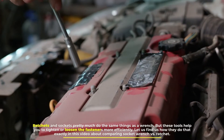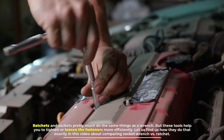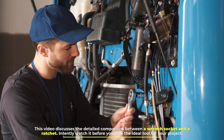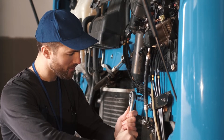Ratchets and sockets pretty much do the same things as a wrench, but these tools help you to tighten or loosen the fasteners more efficiently. Let us find out how they do that exactly in this video about comparing socket wrench versus ratchet. This video discusses the detailed comparison between a socket wrench and a ratchet. Watch it before you pick the ideal tool for your project.